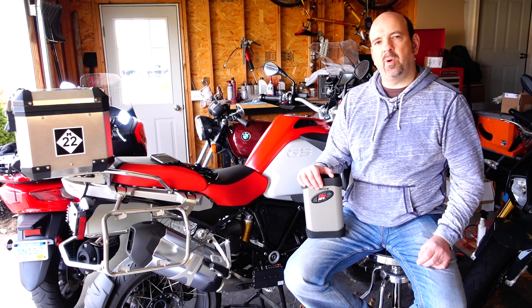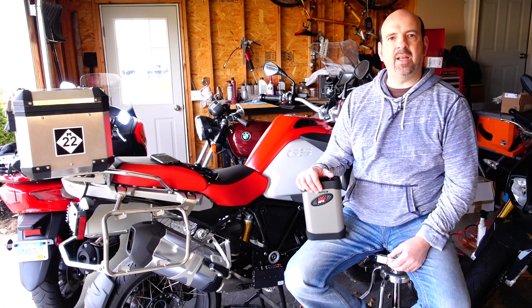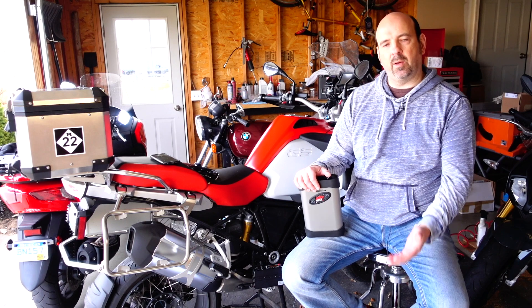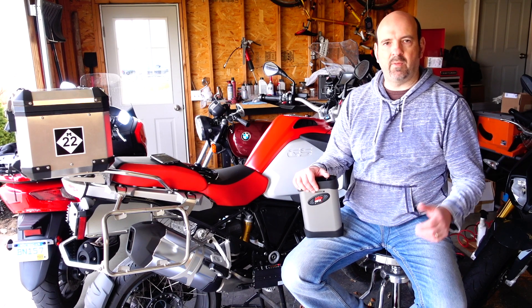I work for a company that produces vibration controllers for vibration testing, and we also make a portable DAQ device that measures vibration out in the field, so they can bring it back into the lab and use that data to develop a vibration test.